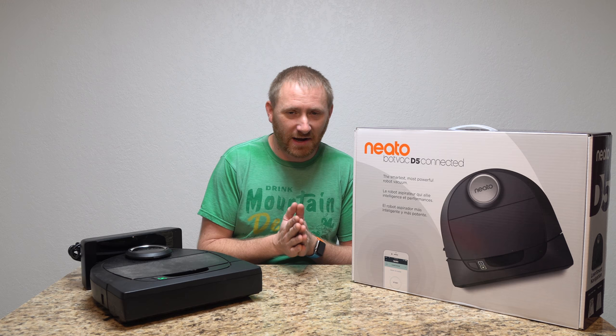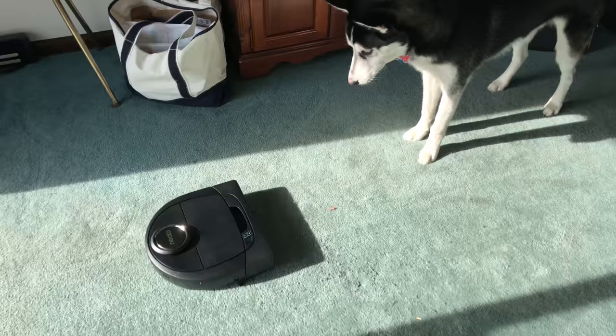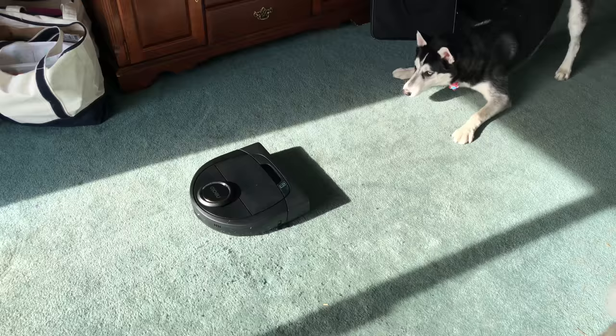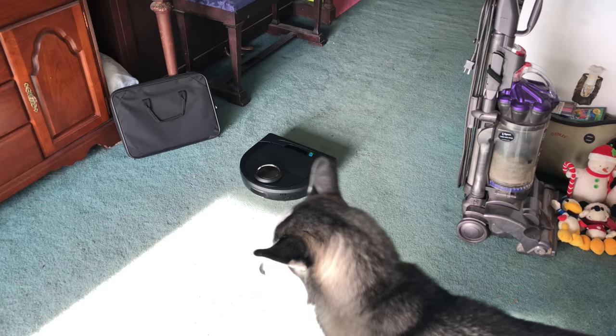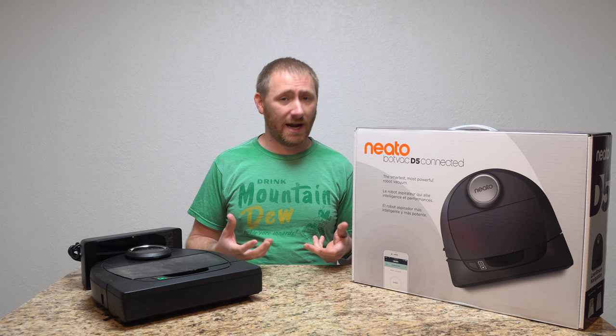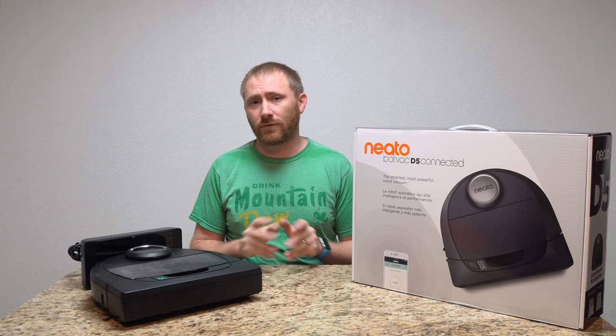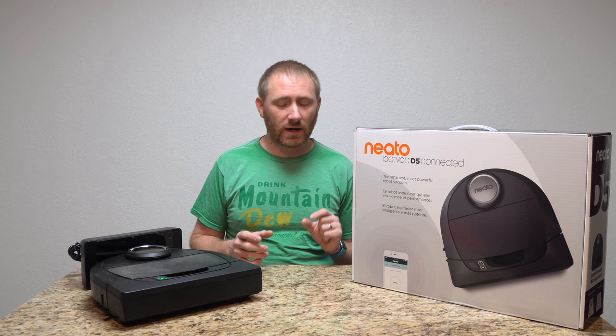I've been putting it to the maximum test. I have two Siberian huskies — they shed a decent amount, especially at this time of year. One sheds definitely more than the other because of the type of undercoat they have. What I get is a lot of hair — hair bulk that clogs up vacuums like crazy. If I go several days without vacuuming, the carpet starts to look like it's growing hair itself.